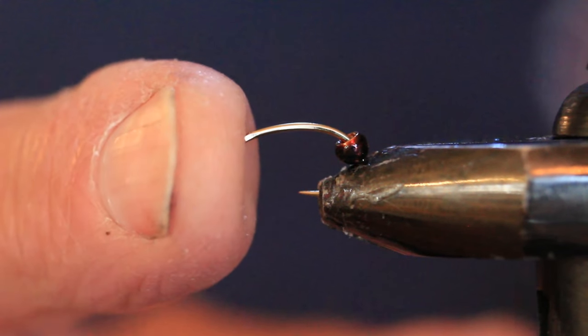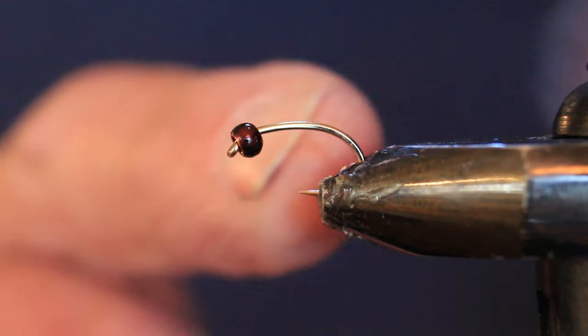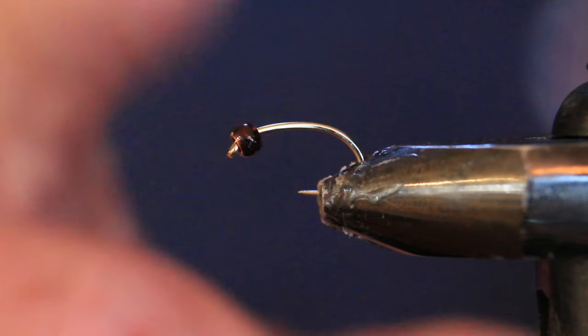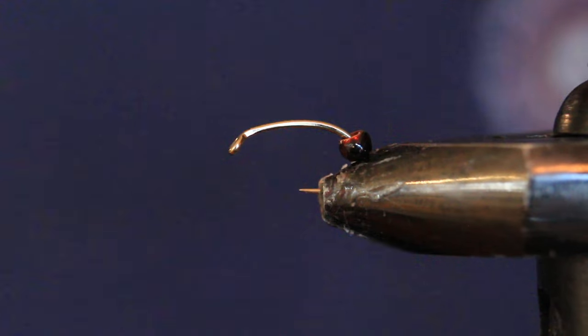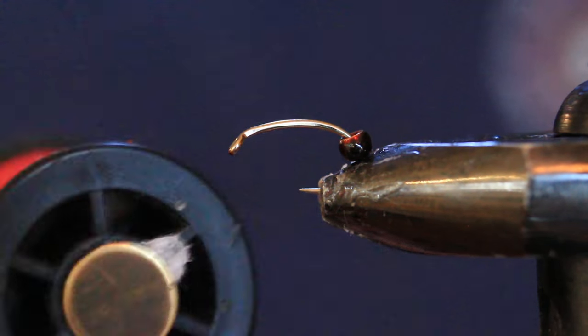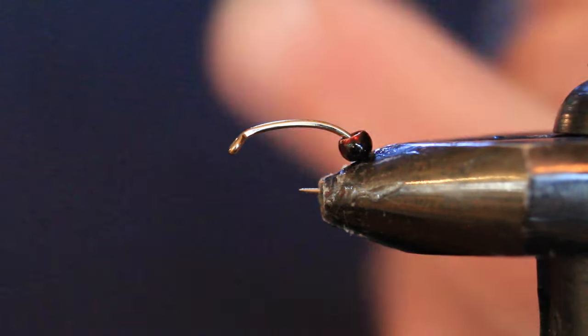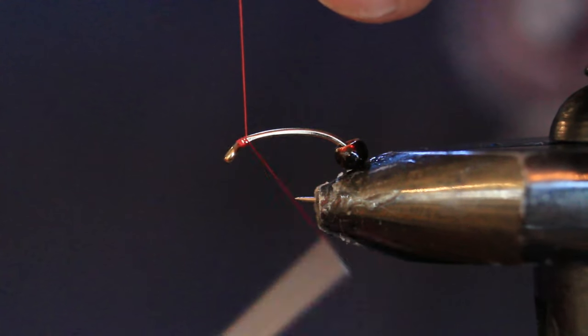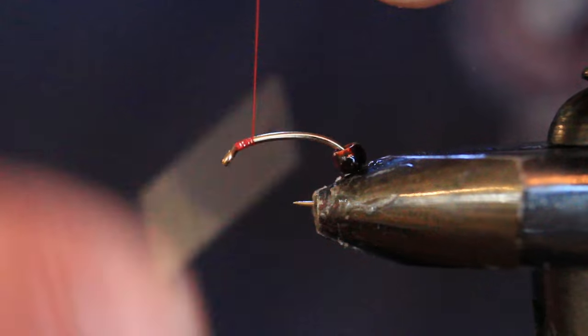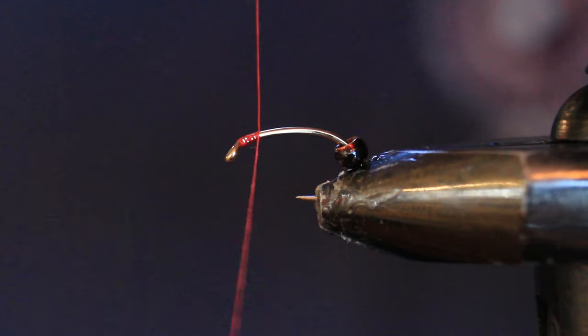I've got a Togans number 12 curved scud hook with a 764 brown magic bead — one of my favorite beads for trout fishing. I'm going to come in with my red 70 denier thread just up behind the eye, then knock that bead back out of the way for a few seconds while I get the gills set.